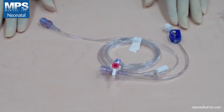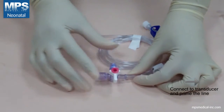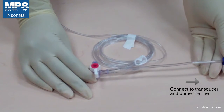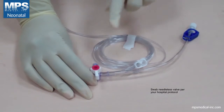Make sure the handle of the sampling valve is facing down in the open position. Connect to the transducer and prime the line. Prime slowly and make sure all air in the line is removed. Swab your needless valves per your hospital protocol.